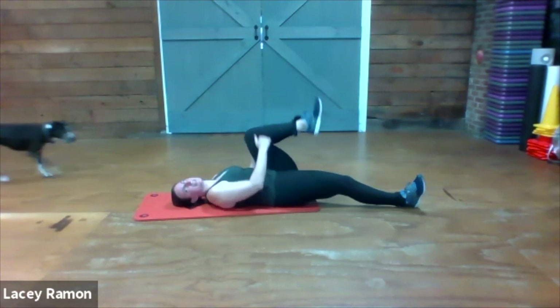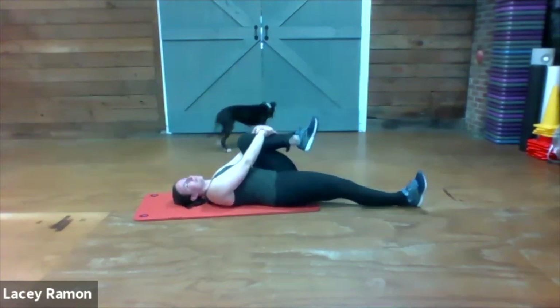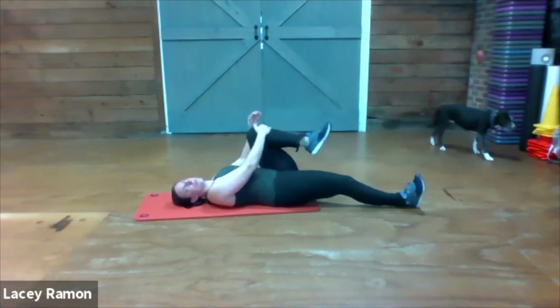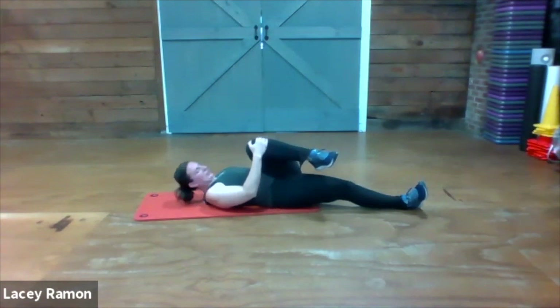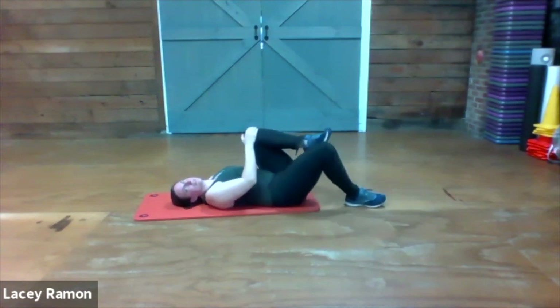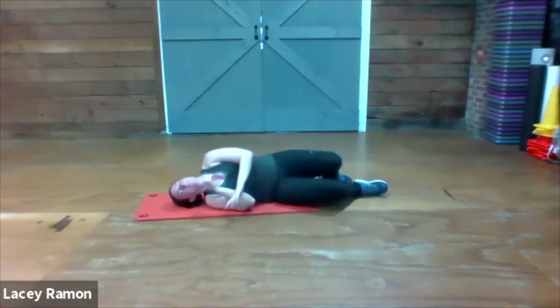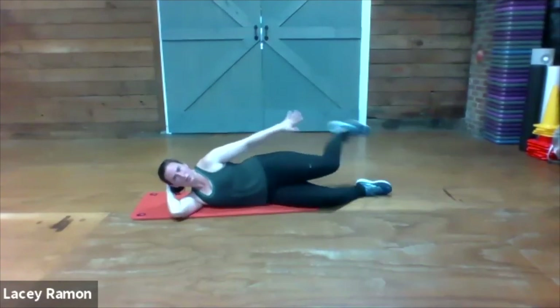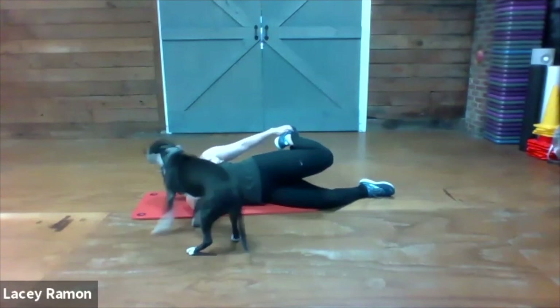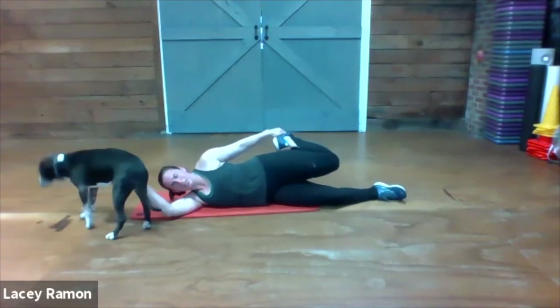Relax that leg and hug it into your chest. Pull that right knee towards your left shoulder. Go ahead and lie on your left side so your right leg is up on top, and give yourself a quad stretch by grabbing that right toe. Try to keep your knees close to each other.